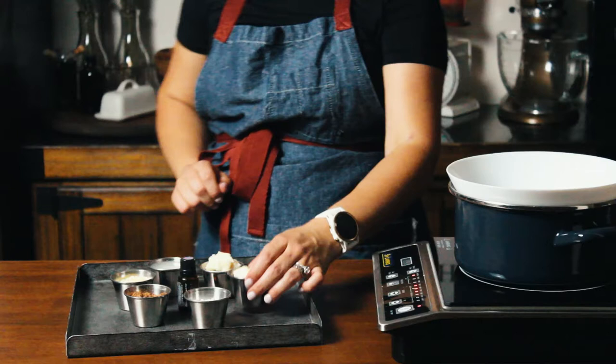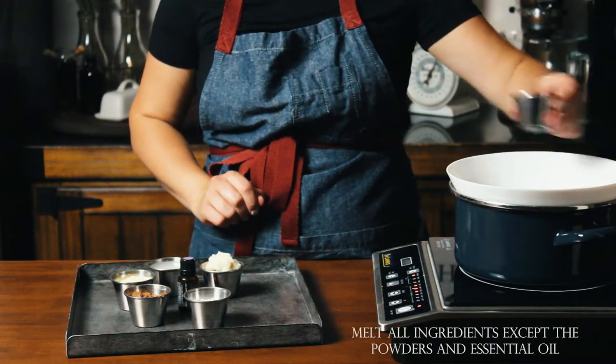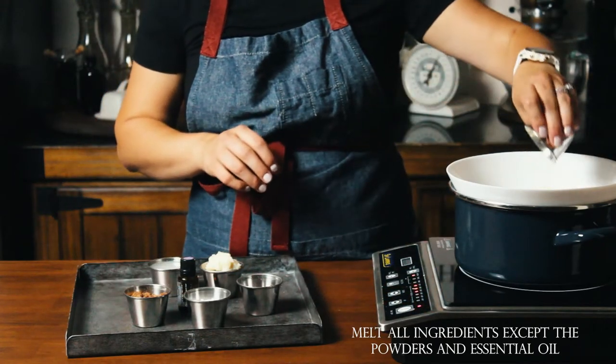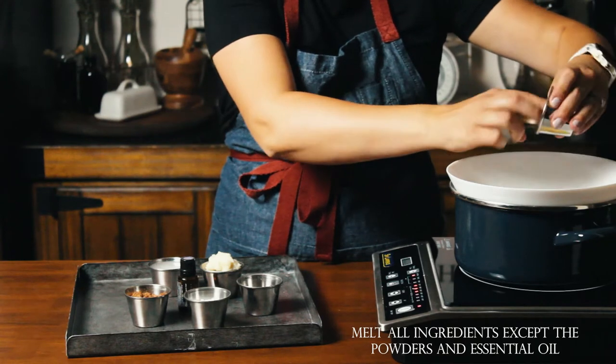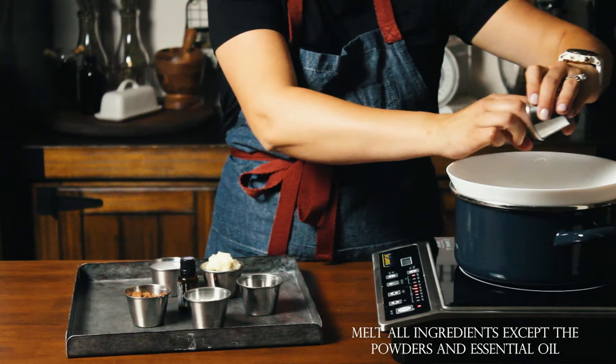Beeswax comes in two varieties: the natural deep yellow color with its specific scent, and a more processed version which is whiter and less fragrant. Use whichever you prefer, but for me, the less processed the better.